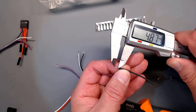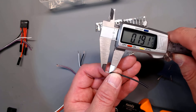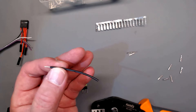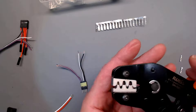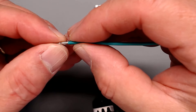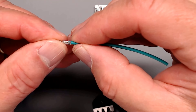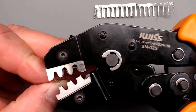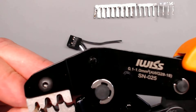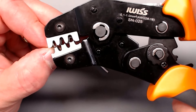I'll now demonstrate using 20 gauge silicone-jacketed stranded wire, which is actually the hardest to do with DuPont because the insulation is very large and the conductor has very fine wires that need to stay twisted when you insert them. When you put the crimp pin in, the wings that will fold around the insulation are drawn through until they catch on that step edge midway through the jaw. You then close the pliers just enough to hold it with friction.